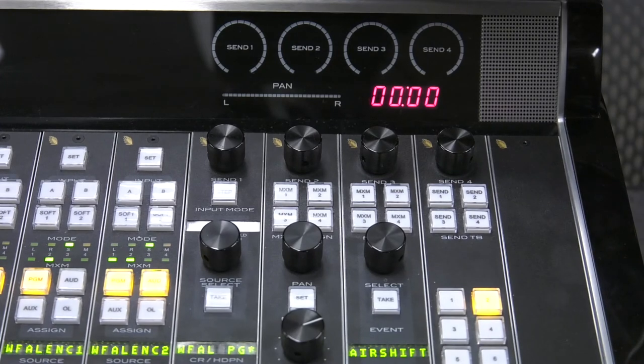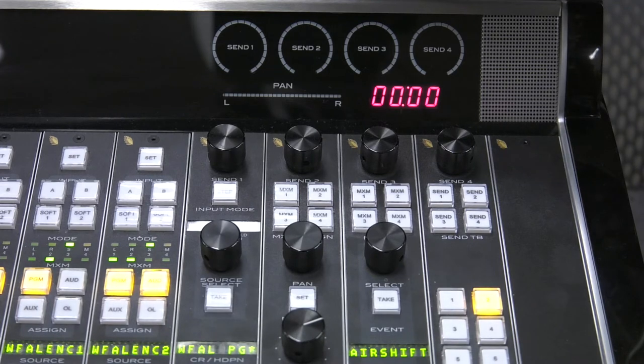As a board operator for WBGU or Falcon Radio, there might be some circumstances where you want to communicate with someone on the other end of a remote broadcast through the Comrex unit, whether it's during a remote broadcast from a community organization or on location during a sporting event. The board operator has the ability to communicate with the people on the other end of the Comrex unit by simply engaging a button on the control surface.